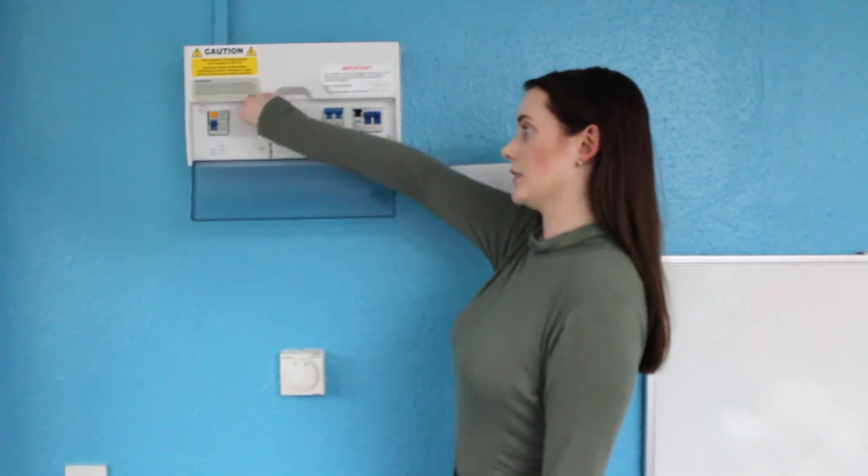Once everything is unplugged, you can reset the switch for the sockets. You can now start plugging things in one by one. If it trips again, it's the last item that you plugged in that's the problem. Unplug the item, reset the switch, and don't plug the item back in. If this still doesn't work, contact your landlord or letting agent.